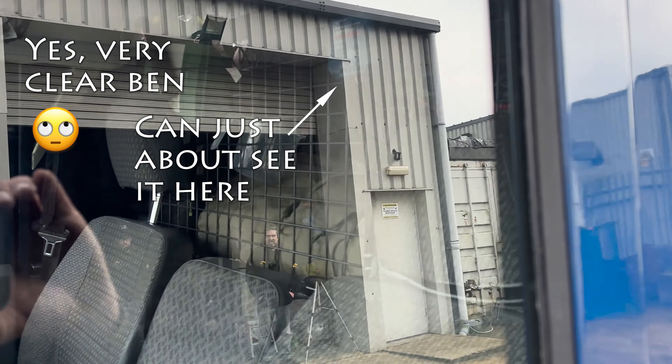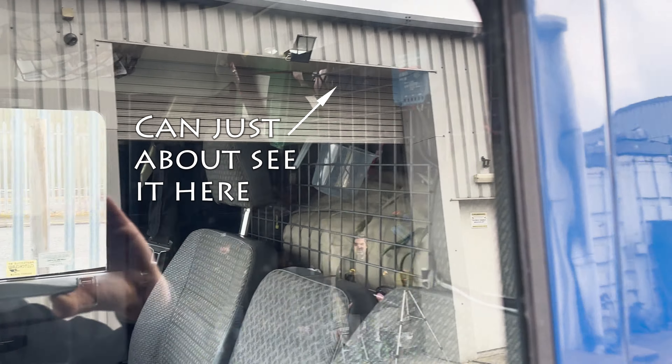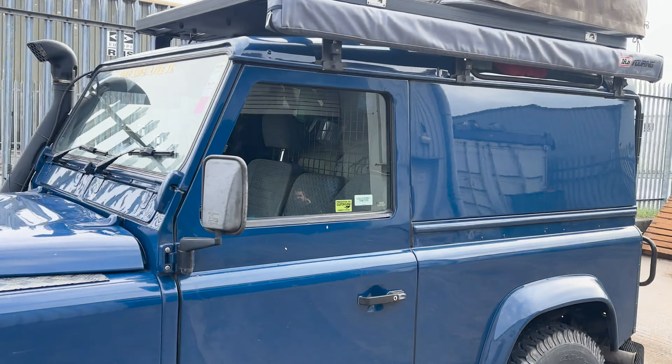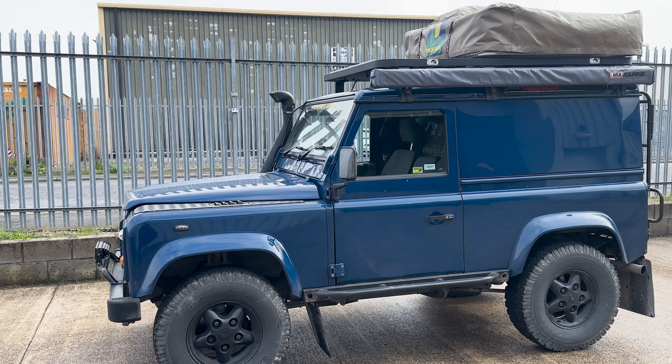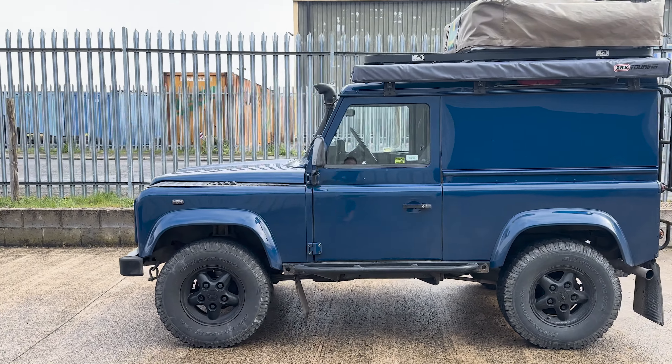Just on the inside you've got a solar controller. Very nice vehicle, used for expedition all around Europe.